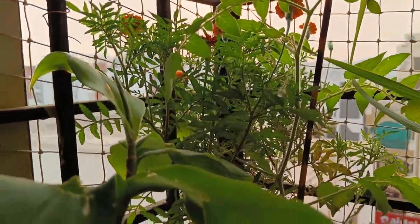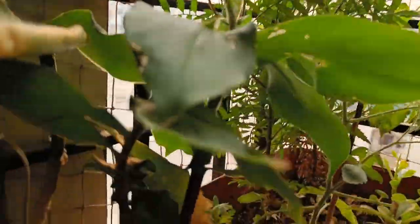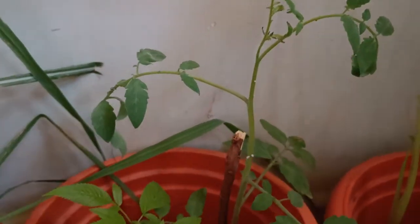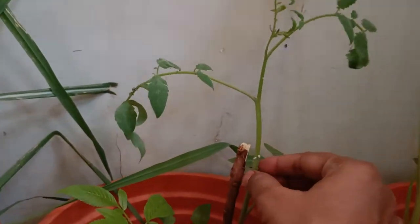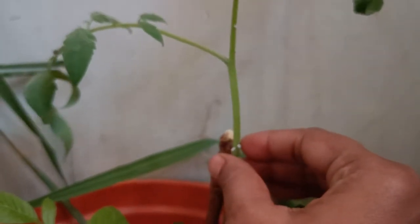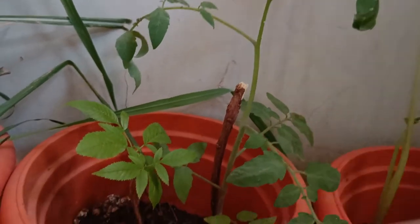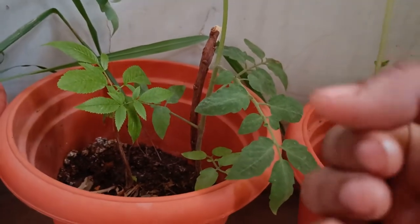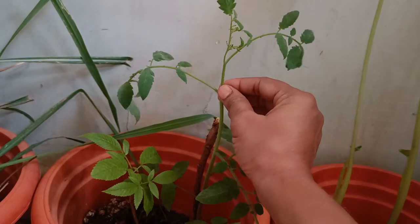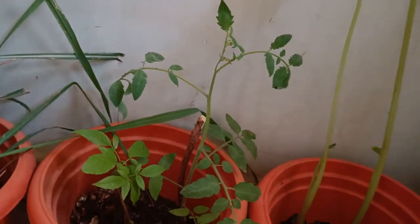See how many plants are growing in a single pot. And here one more tomato plant is there. See here there are two mealybugs. If you don't remove them, they will multiply in one or two days. Otherwise, we can use soap water if we have more mealybugs — we can mix neem oil and soap water and then spray them.